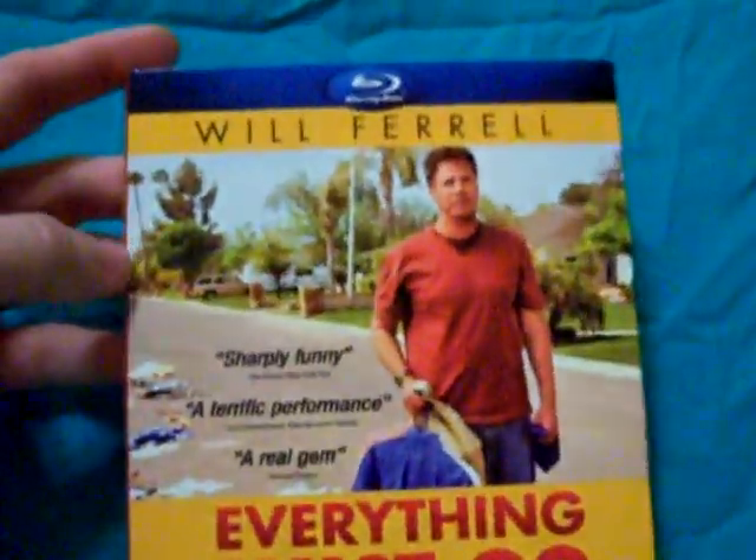Anyways, Will Ferrell movie. The slip cover is flat and it's in pretty good condition. I'll show you the spine real quick, and then as you can see the back has a nice — well, not so nice — cut out. I don't like these as much but I'll deal with it.